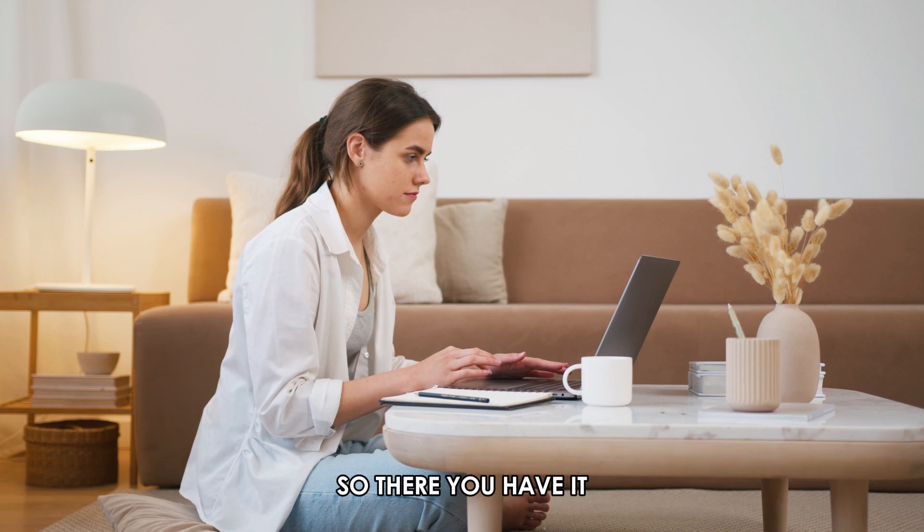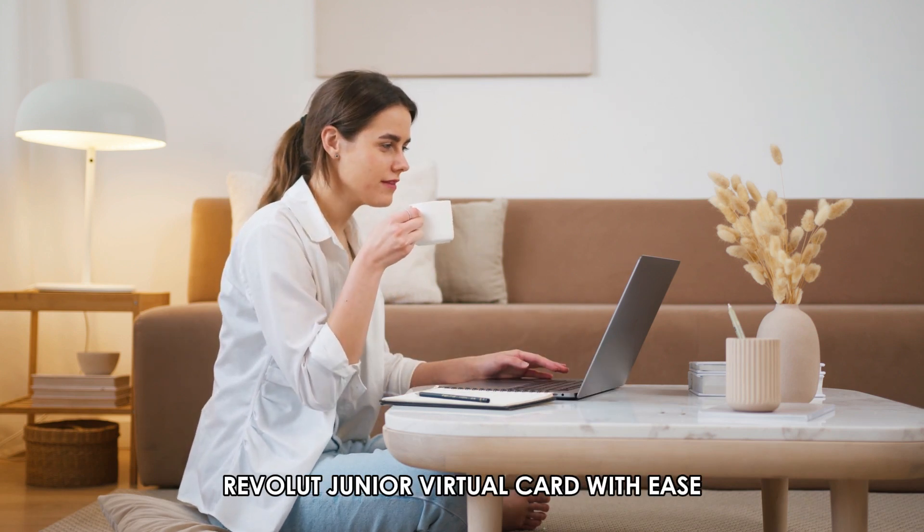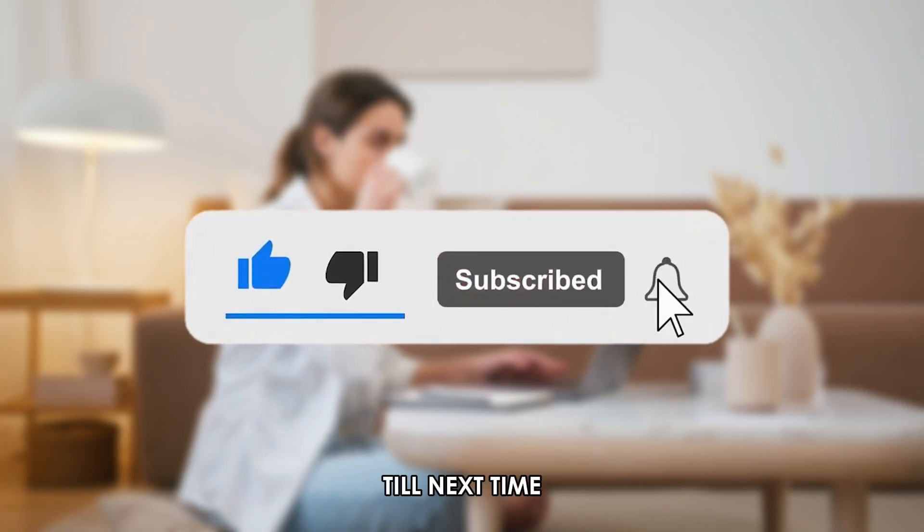So, there you have it! I hope this helps you to use your Revolut Junior virtual card with ease. Thanks for watching, till next time!